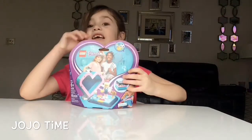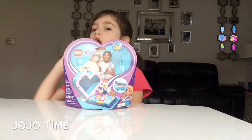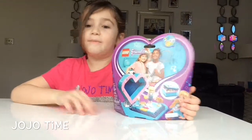Hey guys, this is JoJo time, and today I'm going to be opening Stephanie's heart box. I promised you when we did Andre's — it's been a little while, but yeah, we have this.